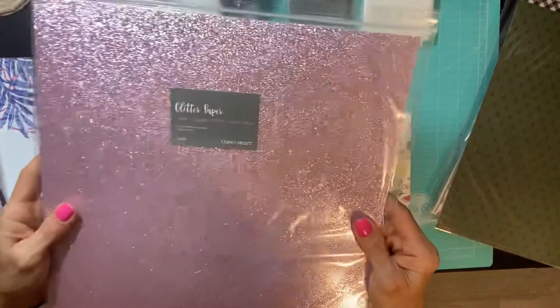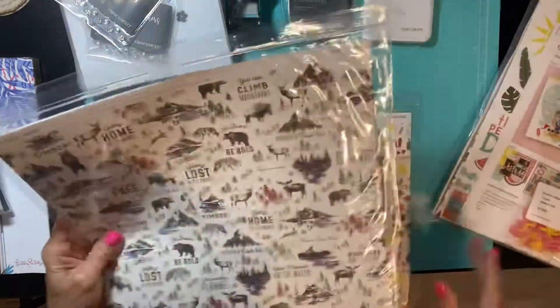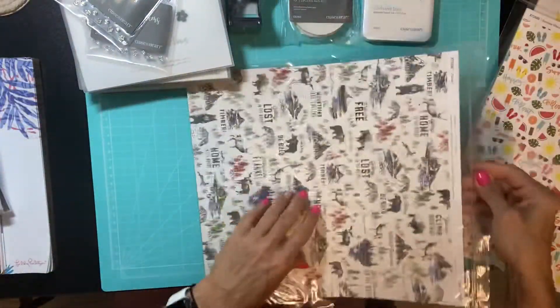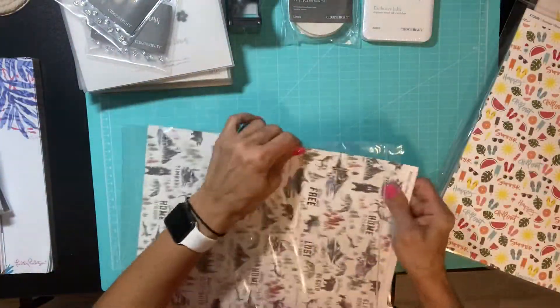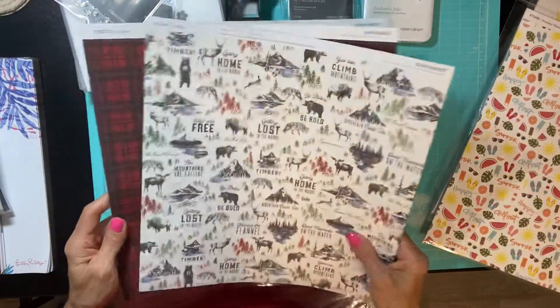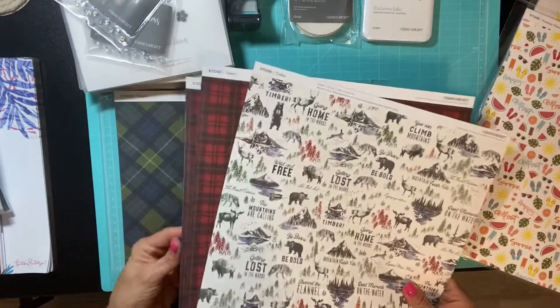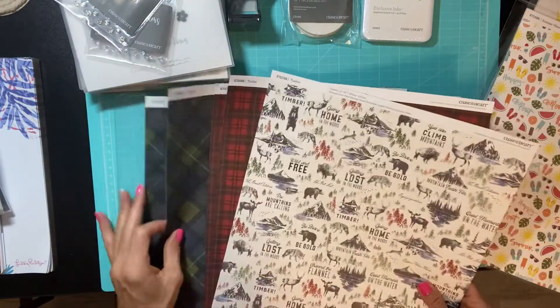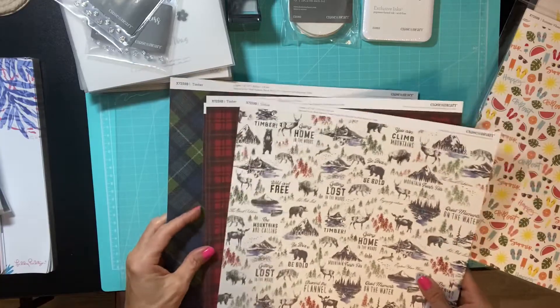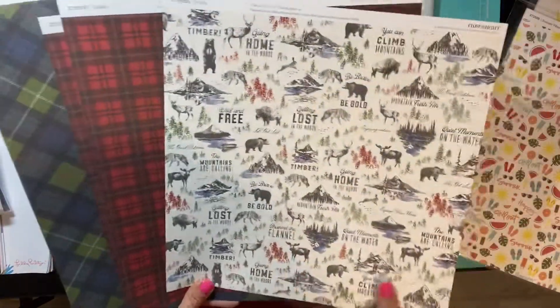I got some sugar plum glitter paper. And this is the Timber paper pack — this is what I'm thinking to use for some Christmas cards with the gnome. You get six pieces of cardstock and they're double-sided.